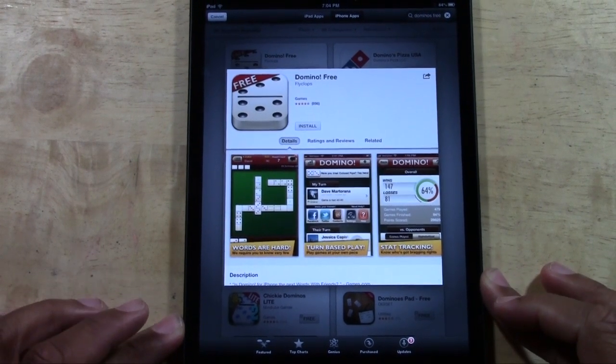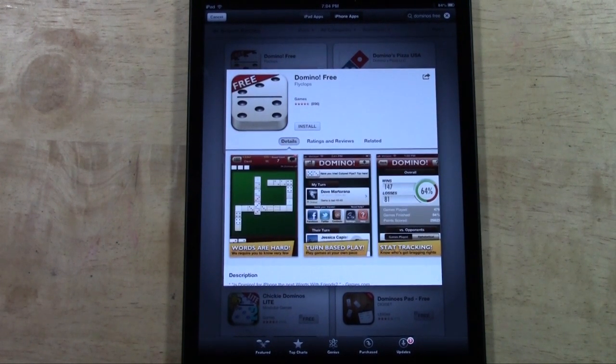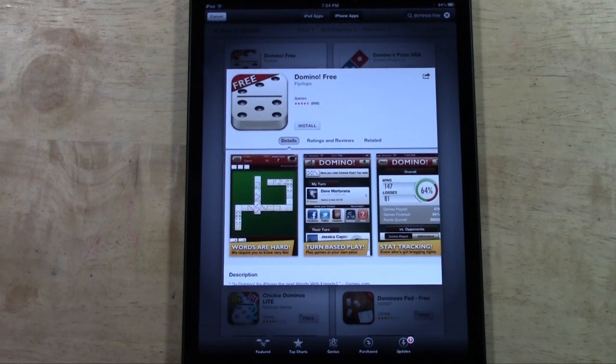How's it going out there? Welcome from H2 Tech Video. Today I want to show you the best domino app for the iPhone and iPad. What makes it the best is it's one of the only ones I know of that will allow you to play dominoes with your friends.